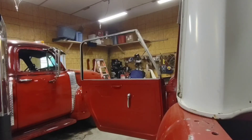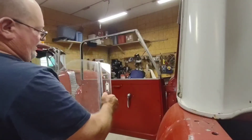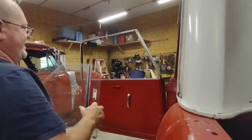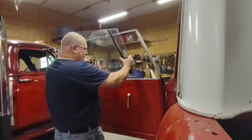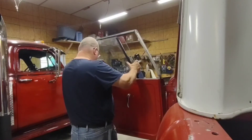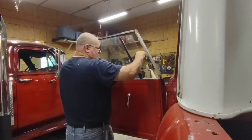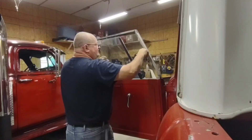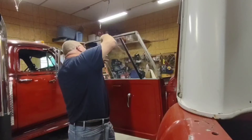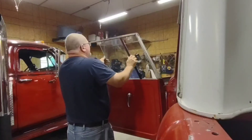The smaller pane with the metal bar on it is the inside window, and then the other one is the outside window. What I like to do is put them in together — just set them down in the track like so — and then push the front one, the outside window, forward, and you can kind of push the track down on top of it.